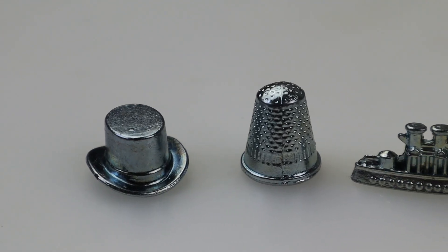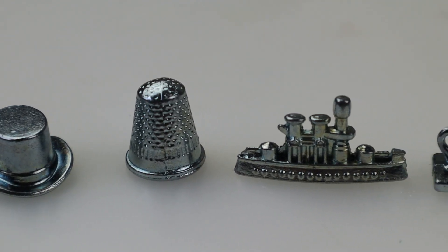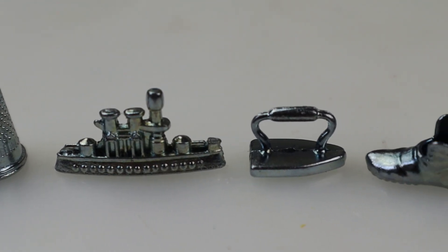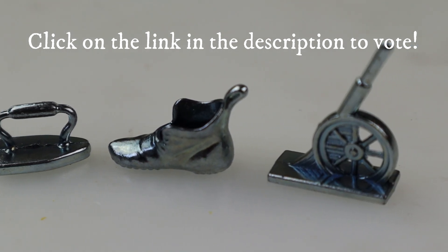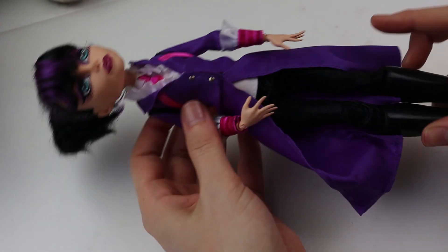These are the tokens I'm going to be making: the hat, thimble, battleship, iron, shoe, and cannon. There is a link in the description where you can vote for which one I should do next — it is anonymous and super easy, just click the link and vote.